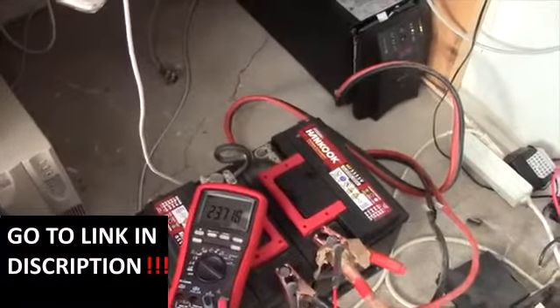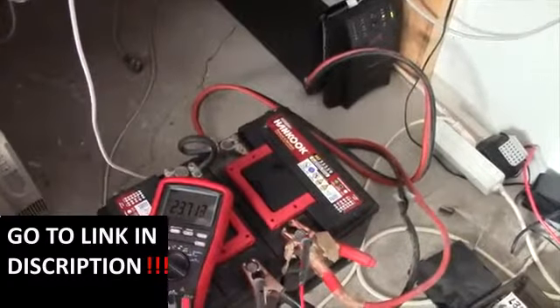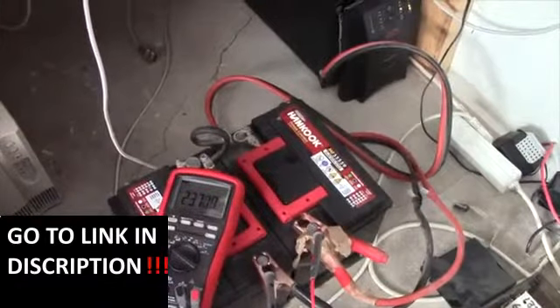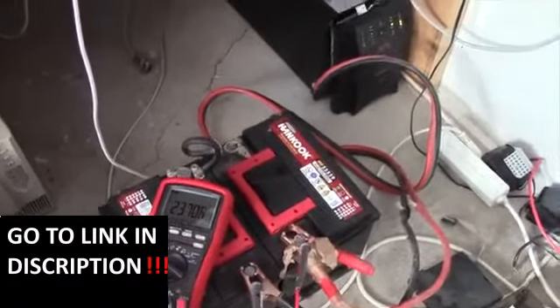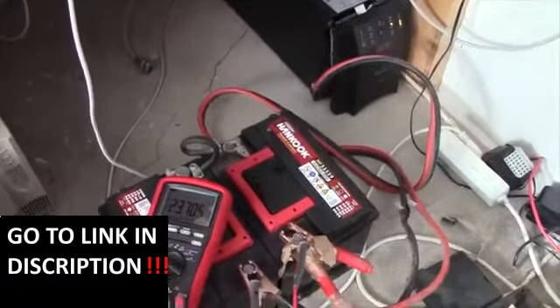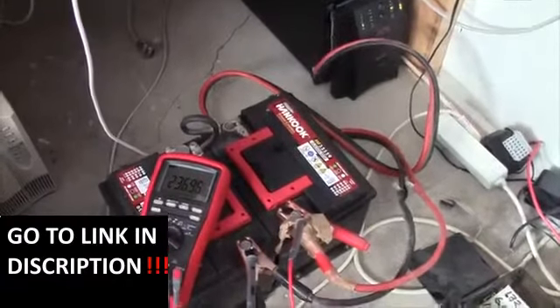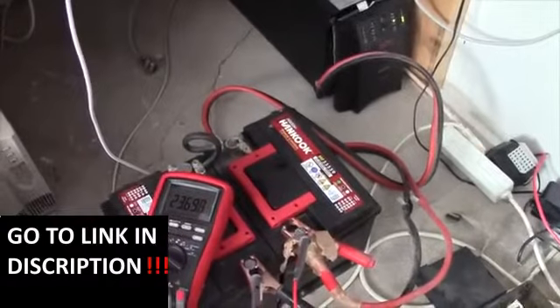I'm going to start by giving them just a couple of cycles at fairly low load to essentially wake them up a bit, and give them a good shake to mix the electrolyte up - just try and get a bit of life in them, give them a bit of exercise. And if that doesn't do anything, then I'm going to try and hook up my desulfator.